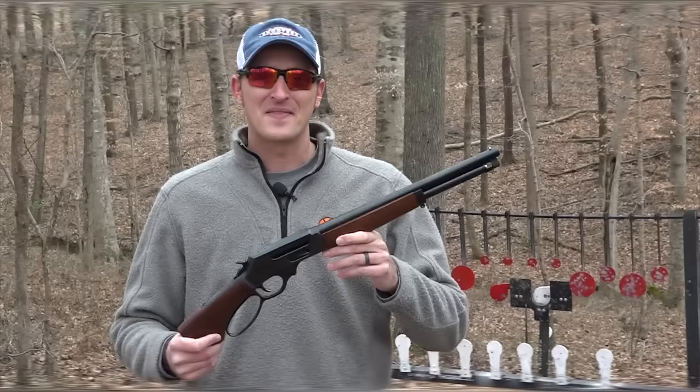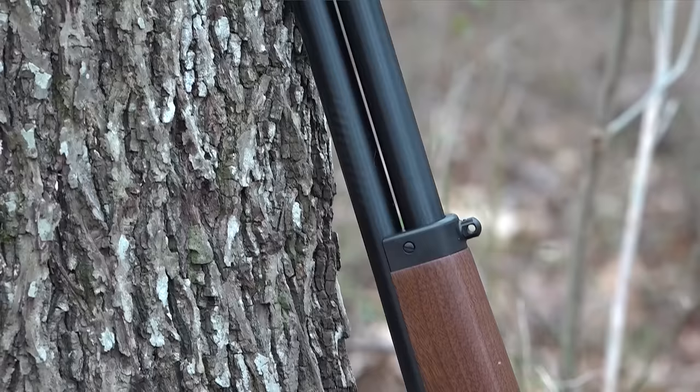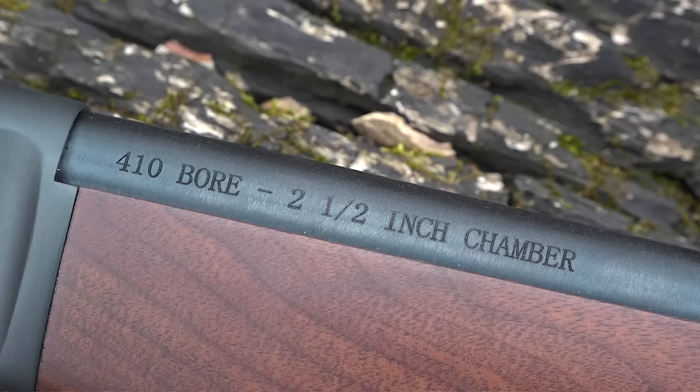The Axe Gun is part of Henry's brand new lineup. This is a 410 side-loading gate firearm. By the ATF's definition, this is not a pistol, not a rifle, and not even a shotgun — it is labeled by the ATF as a firearm. The forearm and the grip are both made from walnut, and the grip is shaped kind of like an axe handle — that's how Henry came up with the name. It holds five rounds in the magazine tube of two-and-a-half-inch 410 shot shells.